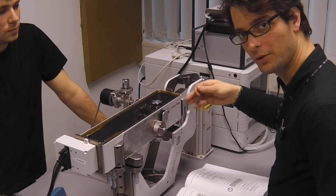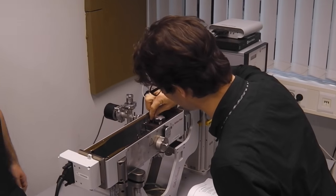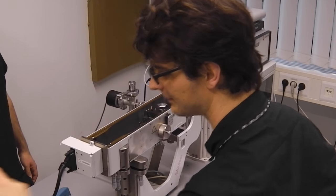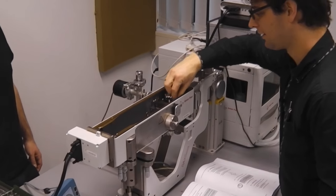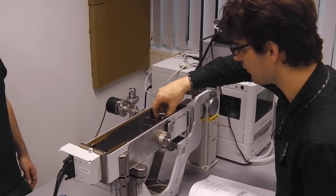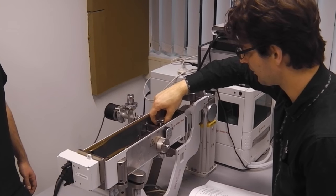The first thing we will do is take out the collimation block, which is this part. We do that by unscrewing the set screws which are to the side. These hold the bar in place that holds the collimation block. Once you've loosened that, you can rotate out the bar and lift out the collimation block.